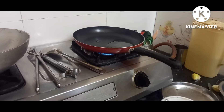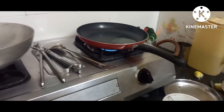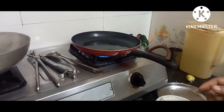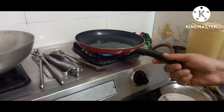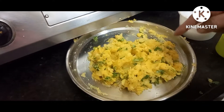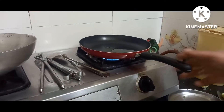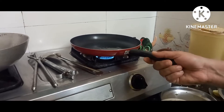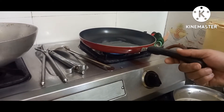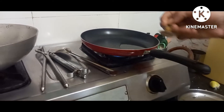Hey guys, good morning and welcome back to my channel Review Box. Thank you so much for your support for the previous videos, actually for the frying pan. Today I'm going to give you a full review about the frying pan. I'm going to use the frying pan for the first time and do a small recipe — I'm going to do the aloo masala fry for vada pav.